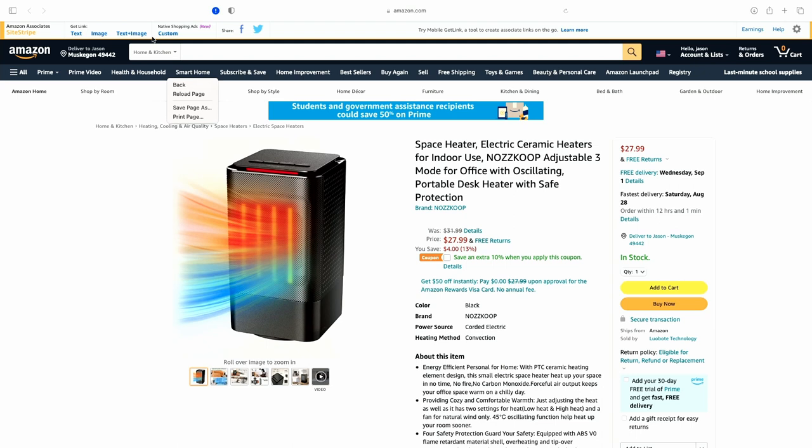Heading over to the Amazon website: space heater, electric ceramic heaters for indoor use — NASCOOP adjustable three-mode for office with oscillating portable desk heater with safe protection.